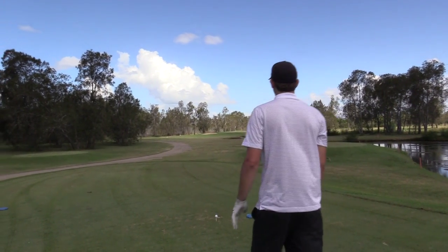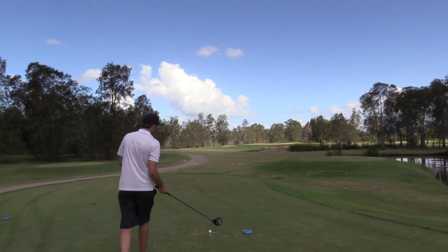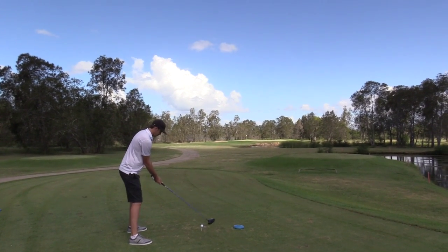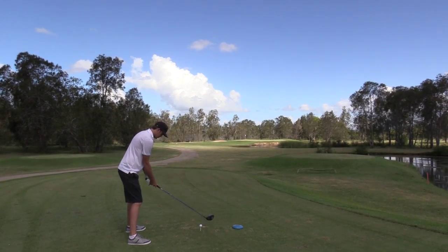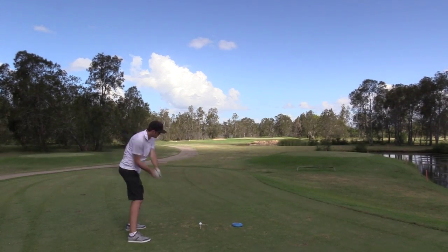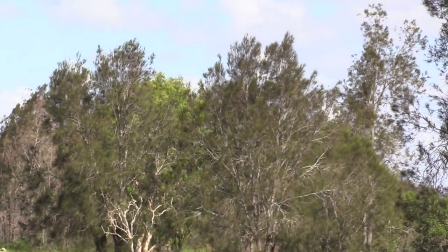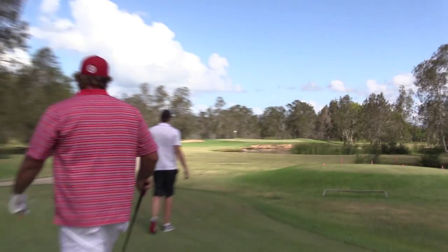So Nick, driver — good club choice. It's nearly your normal distance anyway, isn't it? A bit longer than usual. Here we go. That is... I'll probably hit that more out of the middle than when I tried to hit it. That was flushed. That's so long. That was flushed.